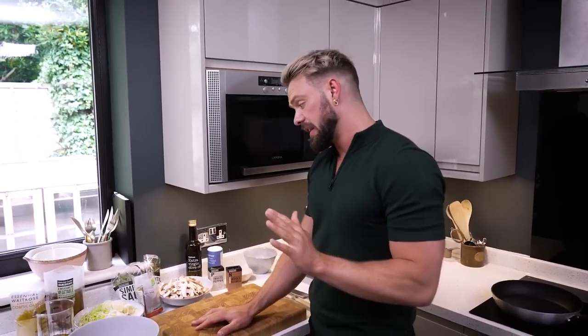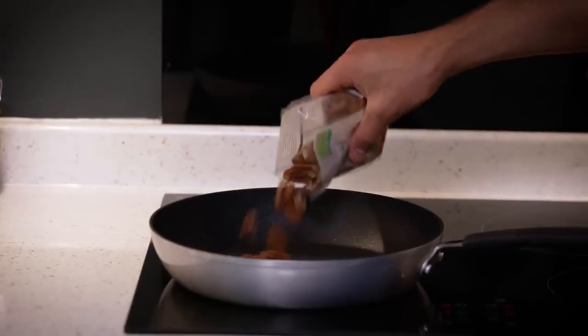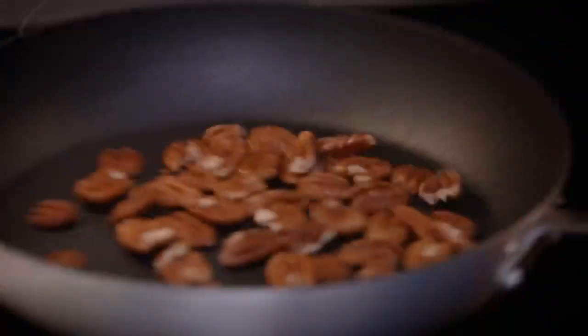A lot of people think that vegan food is just the classic nut roast — a bit bland — but this Wellington, I'm not kidding, it has got so much flavour in there. I'm going to take some pecan nuts and pop them into a hot dry pan, because the toasting brings out all that fabulous flavour. If you don't like pecans you could use walnuts or hazelnuts, so give them a little bit of a toss.